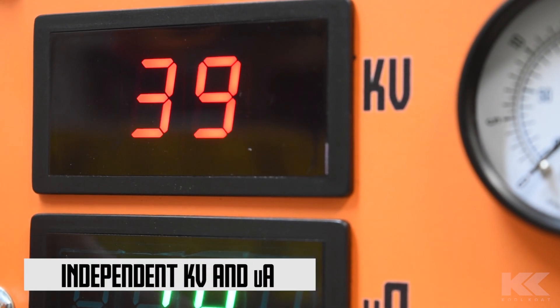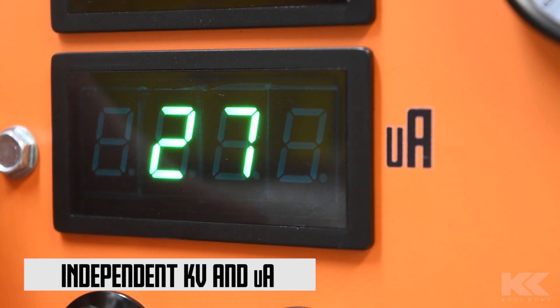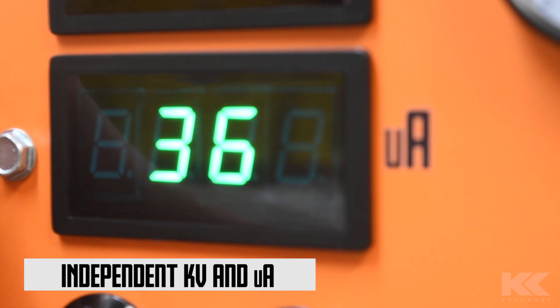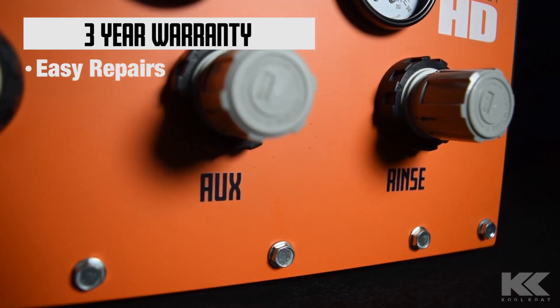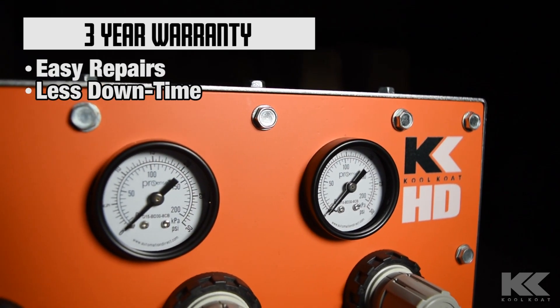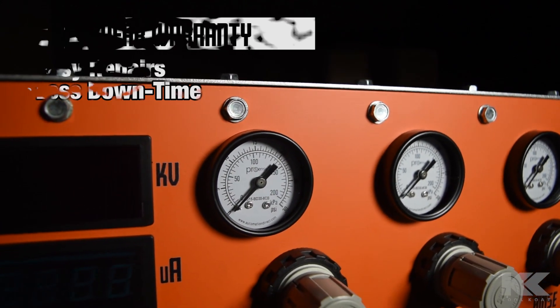The KV and amp settings can be adjusted independently, giving you even more control over the powder. These systems are covered under a three-year warranty. If something breaks, you don't even have to ship it in for a repair. Our technicians will diagnose the problem over the phone and ship out the parts you need to get you back up and running as soon as possible.